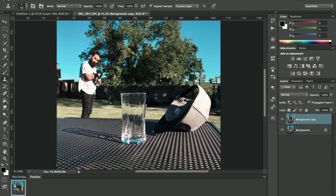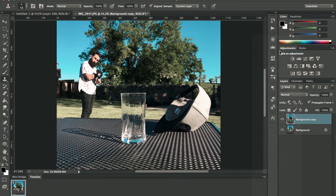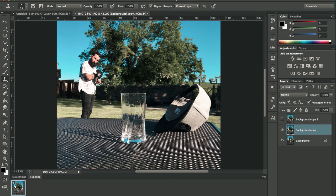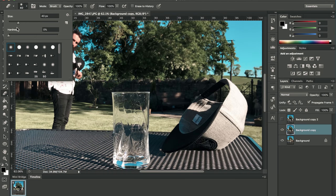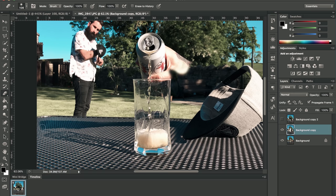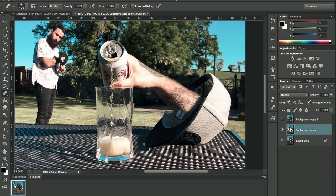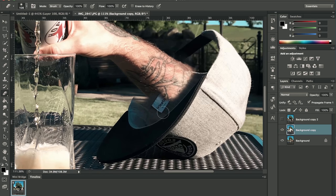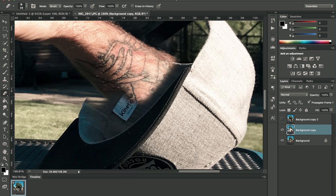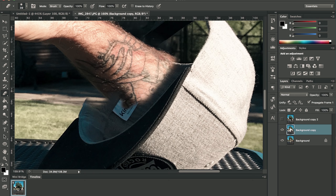We want to bring my arm into this image, so go to that layer, duplicate it, and leave a copy inside the same image — turn that off for now. Then go over to your eraser and start erasing, turn the size up, and start erasing in whatever you need — all the arm, shadows, and things.